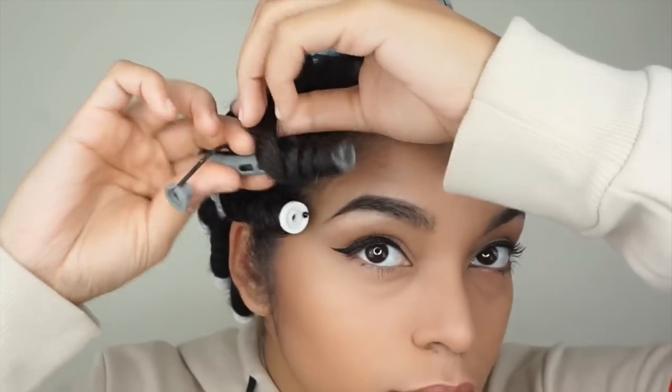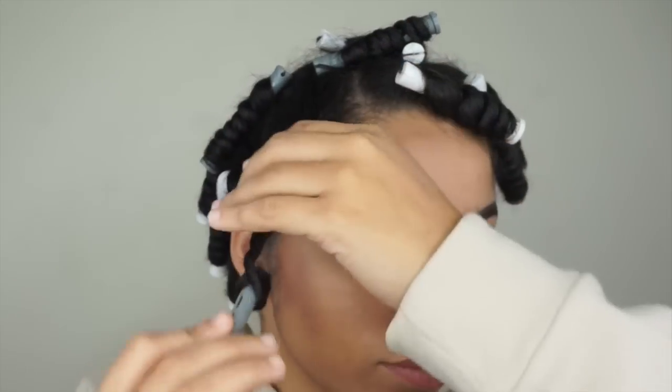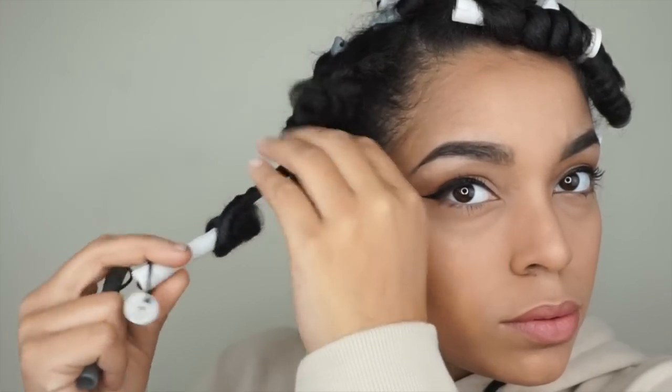Now I'm going to unravel the rods. It's going to take some time since I did use 24 rods. But look at this bounce though — look at that!